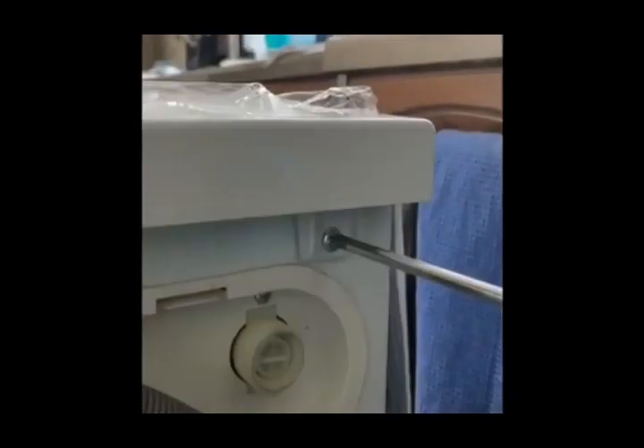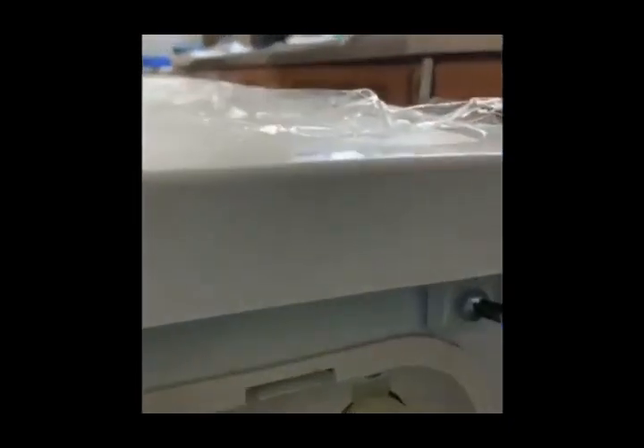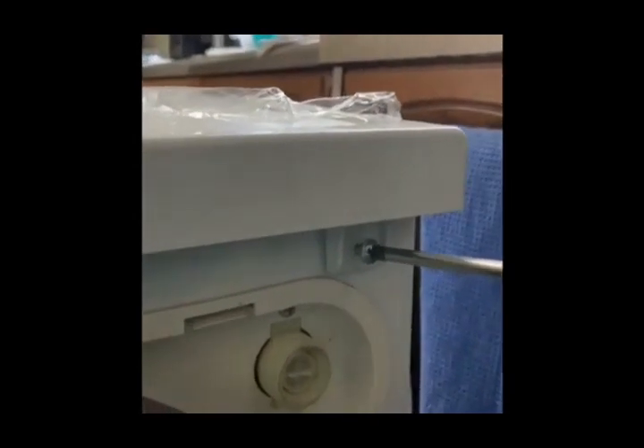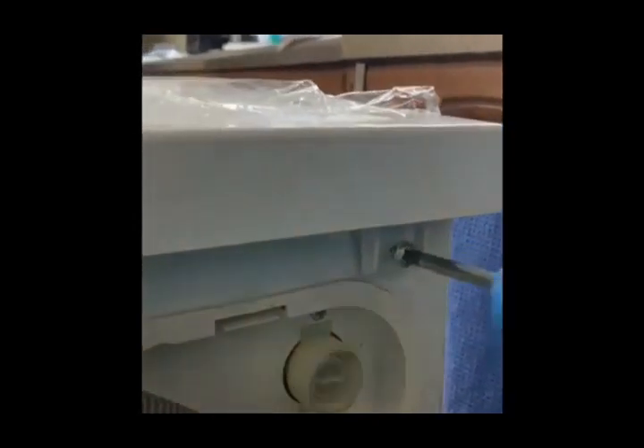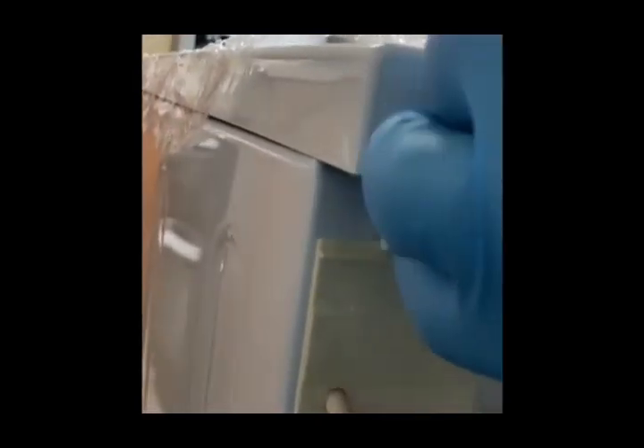Then we will remove the top of the machine. There are two screws on the back side of the machine that hold the top. We'll unscrew them and then open the top.